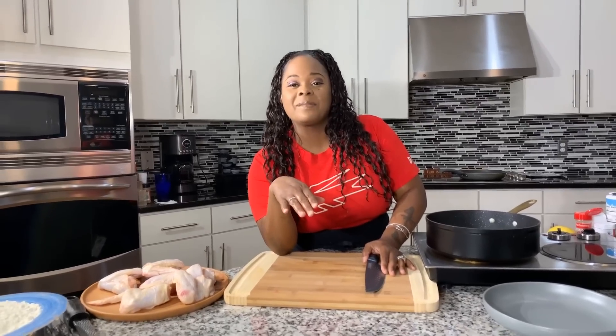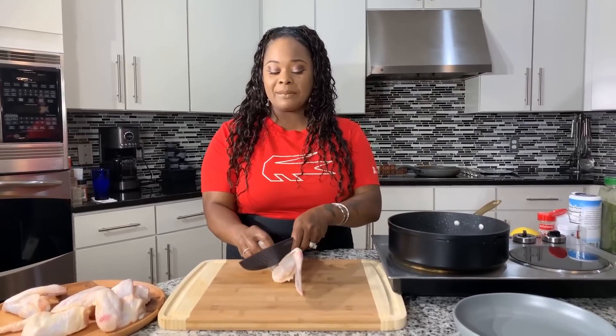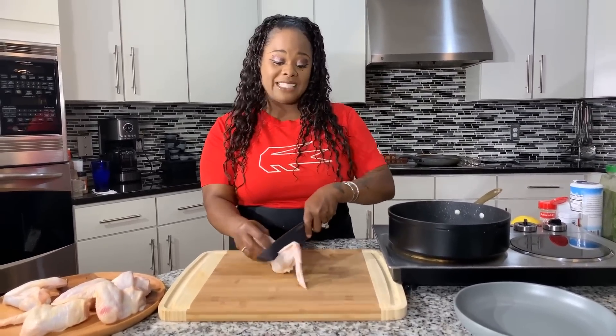I couldn't be more excited to share how easy it is to make something different. A lot of people message me asking for chicken wings, but they want something different — packed with flavor. That's what I'm going to do today. I'm going to pack these wings with so much flavor you're going to feel like you're eating something completely different, even if you had chicken yesterday.